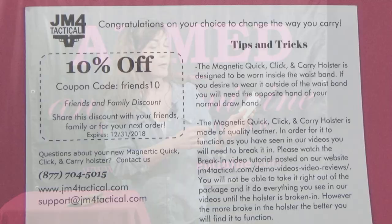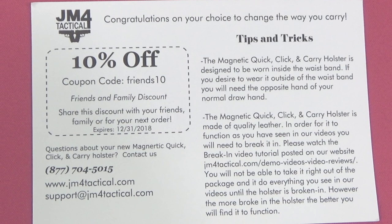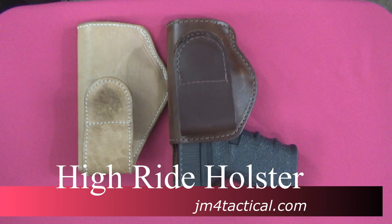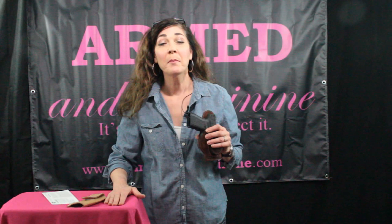Since you're my friends, give this code to your friends and get 10% off. Retail is $79.95 on this — promo code Friends10, can't go wrong. I'm actually liking this one a lot; I had to pry it from my husband's hands yesterday. So if it's something that interests you, the JM4 Tactical Hi-Ride. I'm Kelly from Armed and Feminine — hit the subscribe button, click here for another video, or check out my friend Buffalo. Remember, it's your life — protect it.